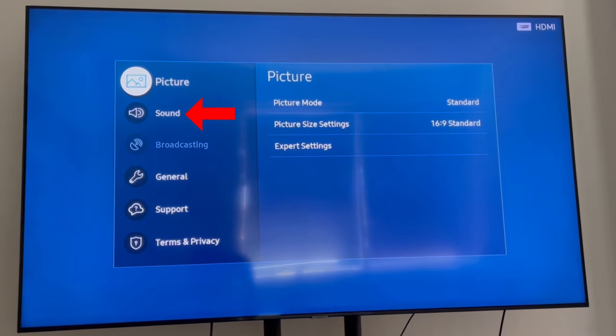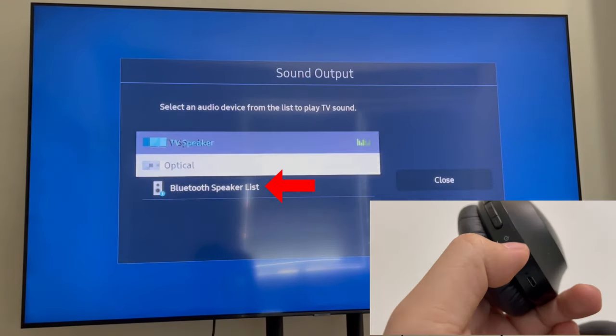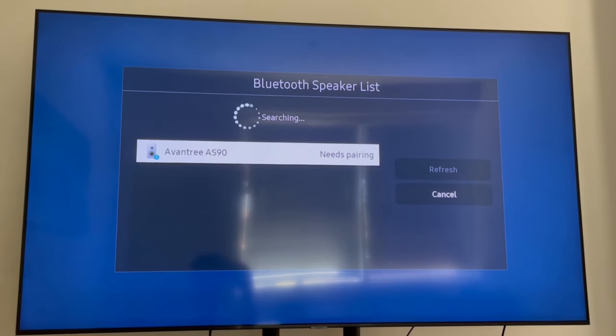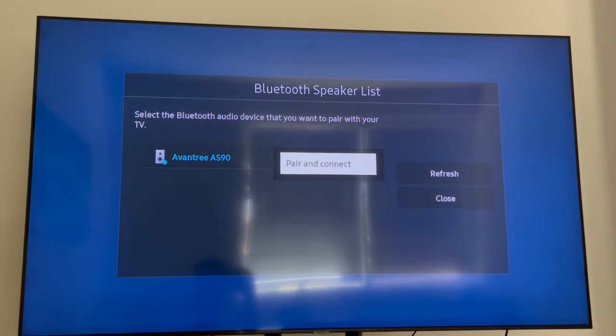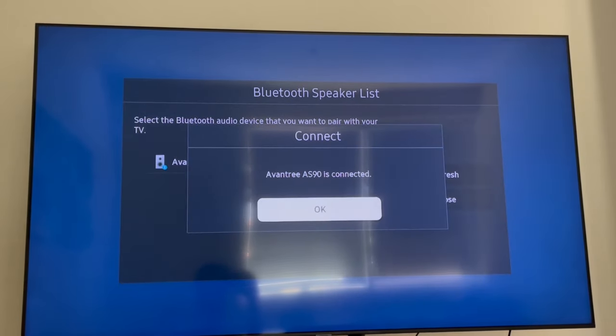If your TV has built-in Bluetooth, you'll be able to find it in the settings menu. Get your headphones into pairing mode, select it when it shows up on your TV's Bluetooth menu, and you'll be good to go.